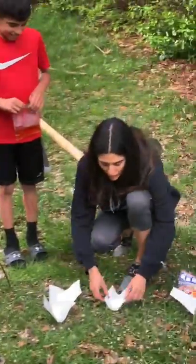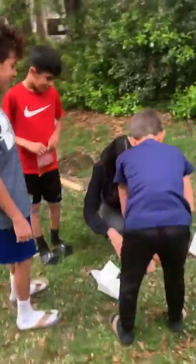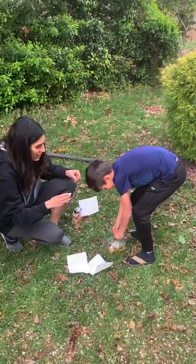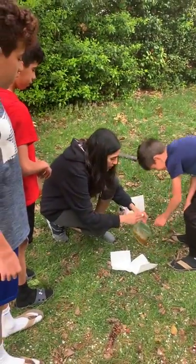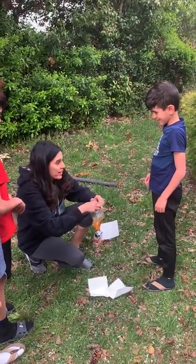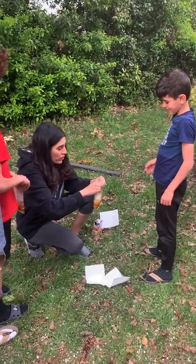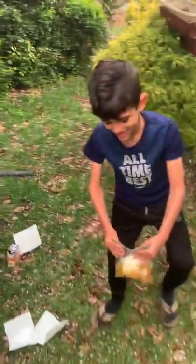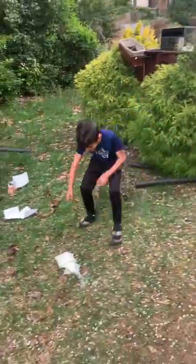How about Joshua? We'll do the youngest first. So we're going to fold it up in a little envelope. Now open your bag — don't do it right there, back up. Then we're going to put it in the bag, close it, shake it, and move away. Now shake it, Joshua, and put it on the floor. Shake it! That was so cool.